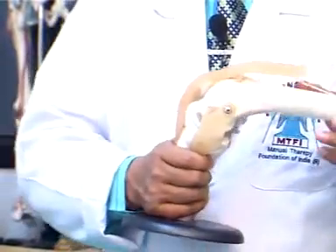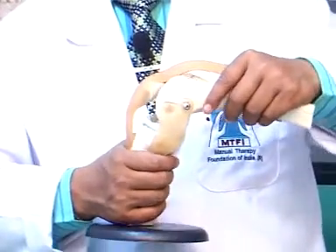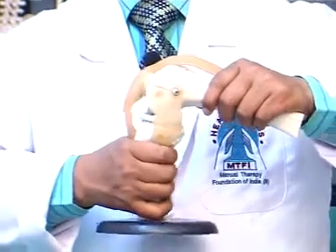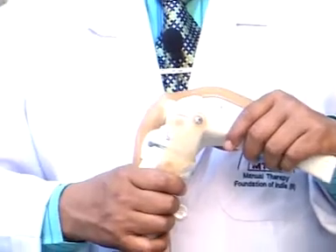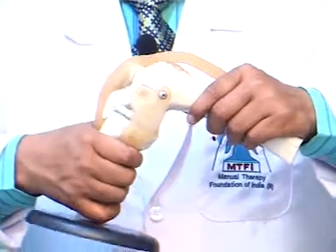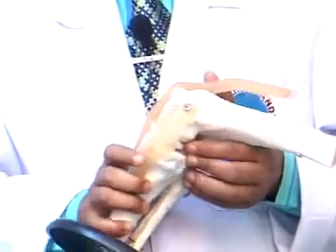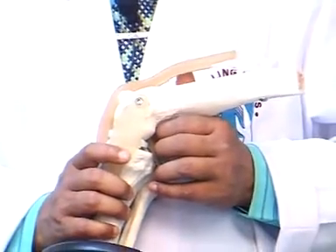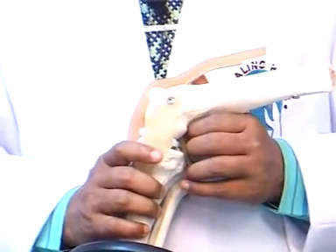Similarly, we have the posterior drawer test to check for the integrity of the posterior cruciate ligament. The knee is kept in flexion and anterior-to-posterior translation is applied. If the posterior translation is more than about 1.5 to 2 centimeters, there is compromise to the posterior cruciate ligament. We also have several tests for meniscus injuries, including the McMurray test and the Apley's compression test.